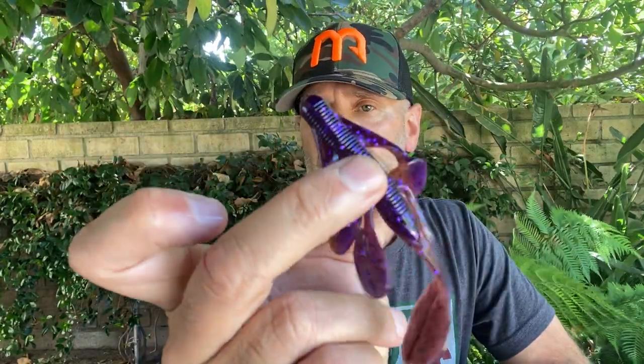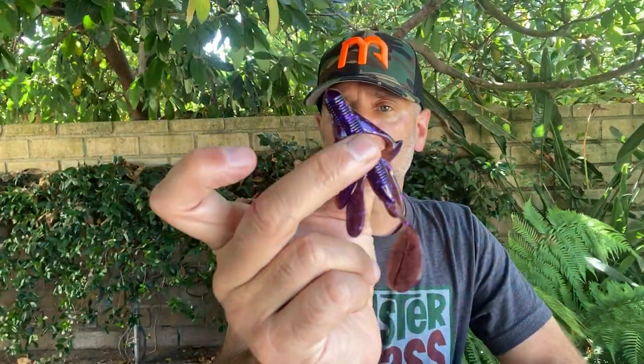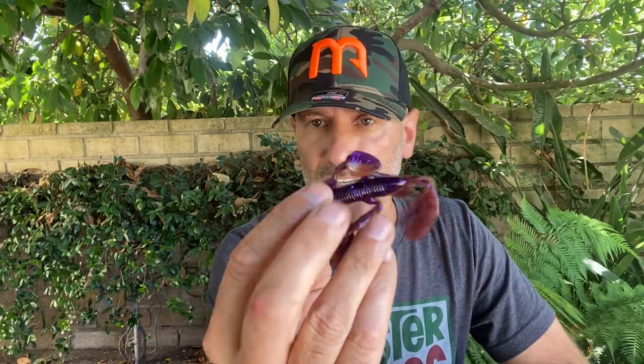Last but not least, we've got another brand new bait from Vicious — these are the Angry Beavers. Whether you want to Carolina rig this, Texas rig it, or drag it across the bottom, it's another great bait in a really great color. It's another laminate — we got PBJ. You know what I meant.